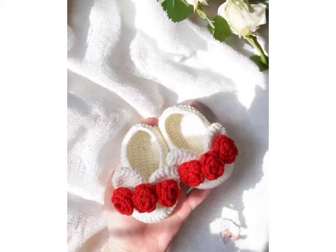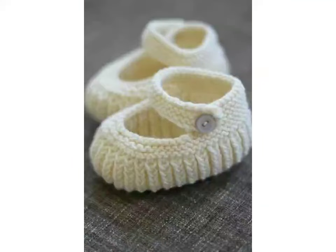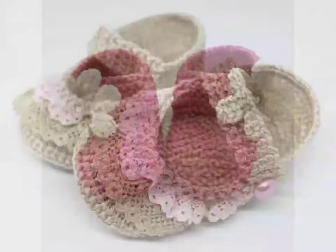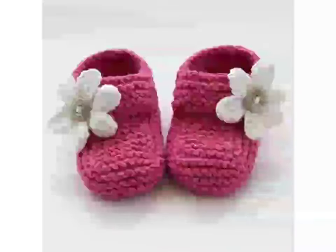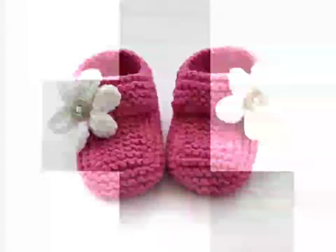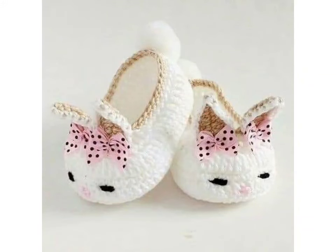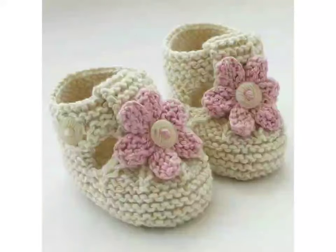Crochet hook, scissor, stitch marker, tapestry needles, row counter, blocking mats, and needle threaders — these are the basic materials used in crochet work. If you don't have these, you can't do crochet work. For beginner-friendly yarn, you can go with our special Easy Peasy yarn.